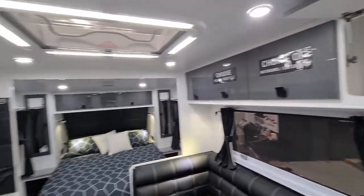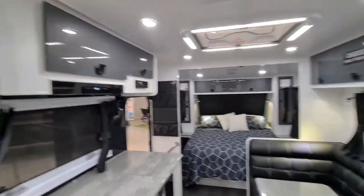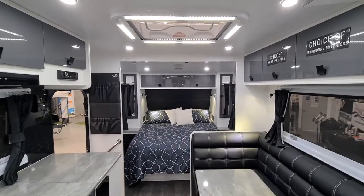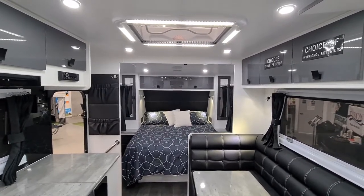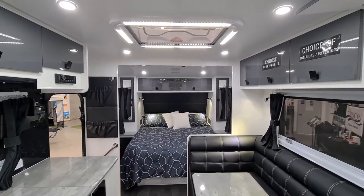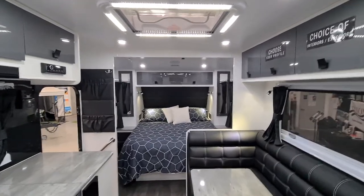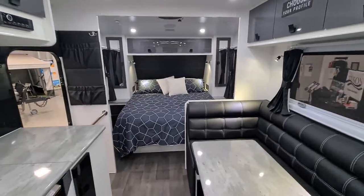As you can see, another quality product from Salute Caravans. If this is a van you'd like to know more about, please don't hesitate to contact us via social media or give us a call — we're only too happy to take your calls and give you any information you need. Thank you for watching, take care.